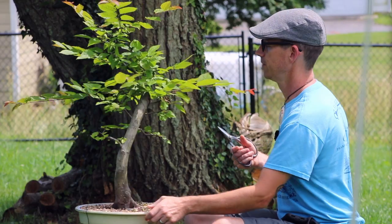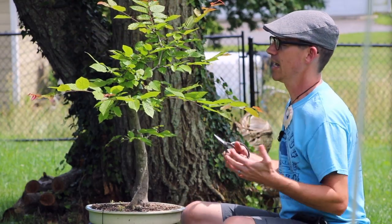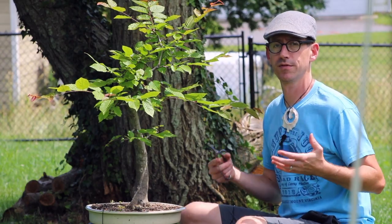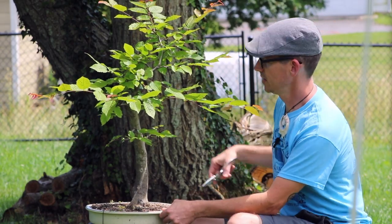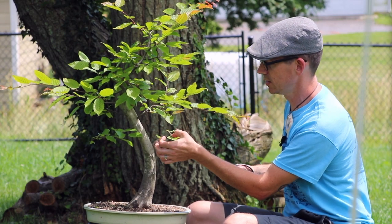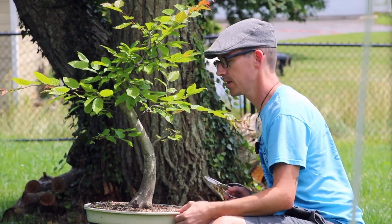Now, why are you doing this if you're not going to show this off? Well, I want this tree to have the beginnings of some refined work, and that's going to make my job easier in the future. You're having to think many steps ahead. I have a branch here that's sticking straight out and upward, and I prefer that it not be that way.